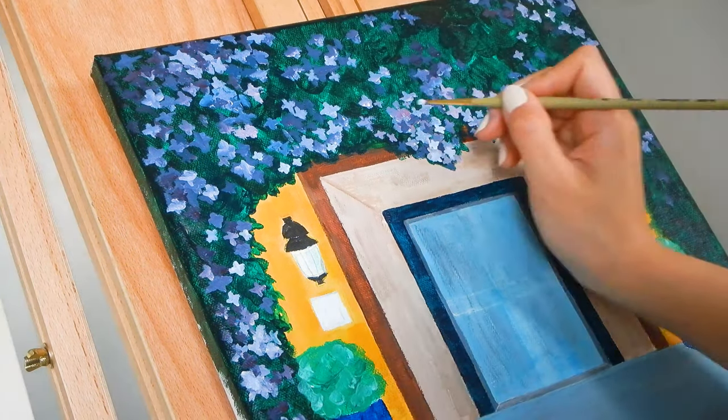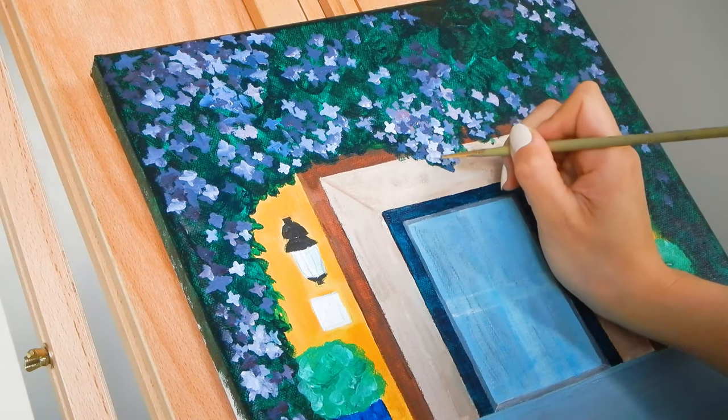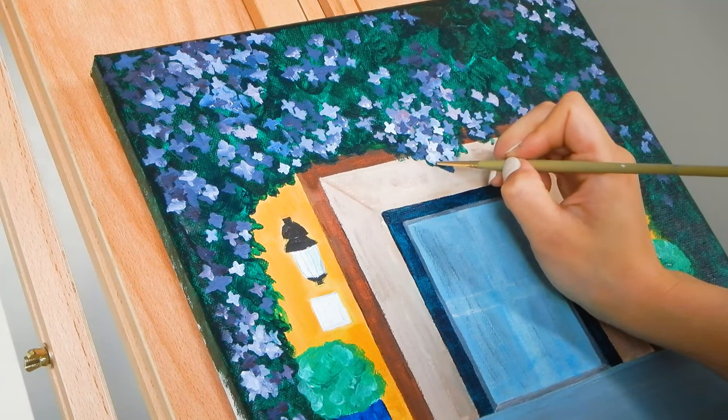Remember to add light and dark flowers so that there is a perception of depth in the painting.